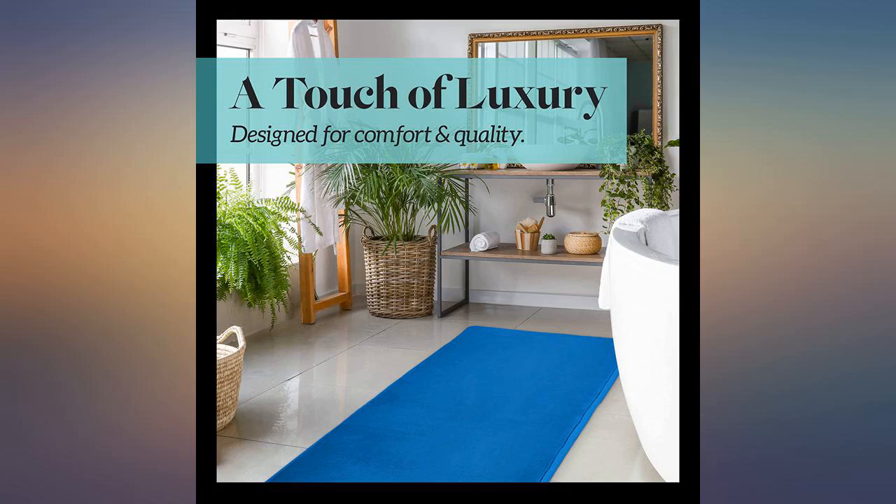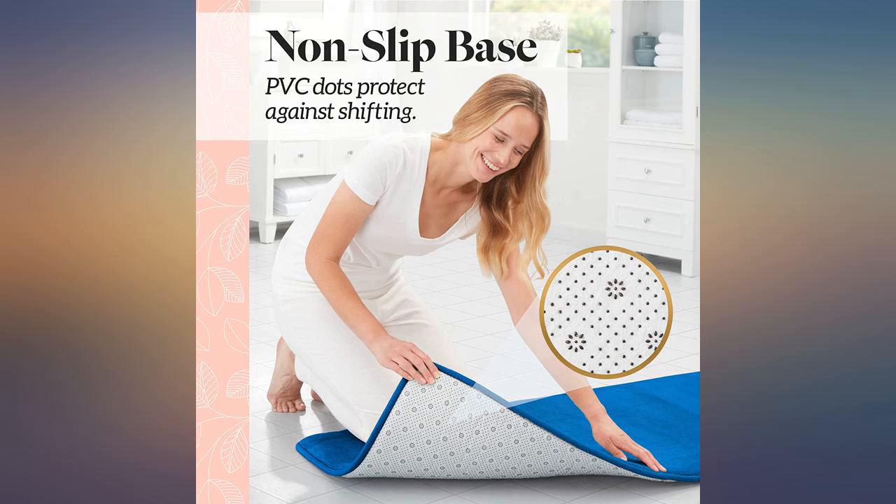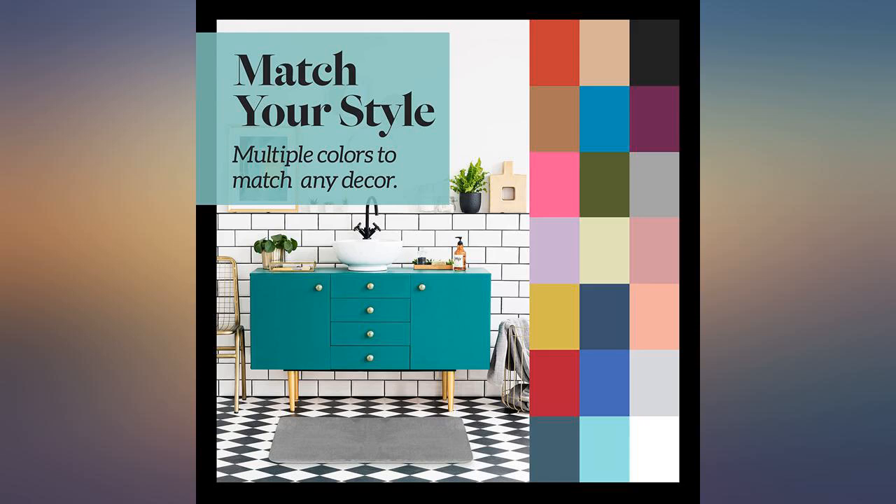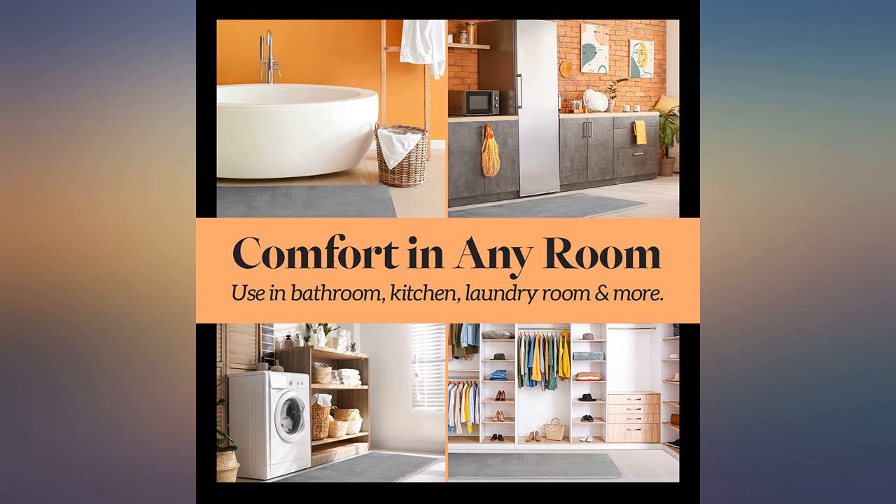I love the color and at first loved the absorbency and how easy it was to clean. The best part was the memory foam feel on my feet. Unfortunately that only lasted for 3 months — now it's super flat like any other mat and a super big waste of my money.